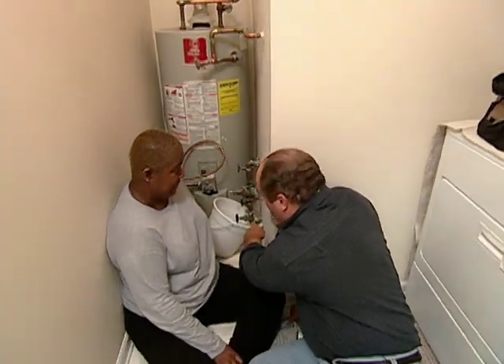The first thing we did was shut the main water supply off right there. That is very safe before we work on the valve.